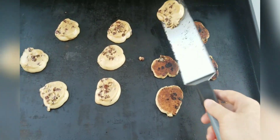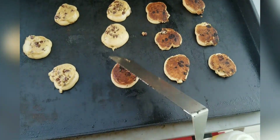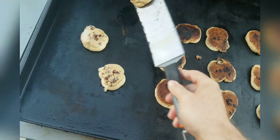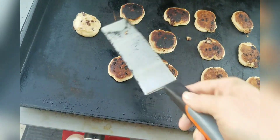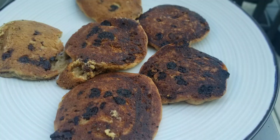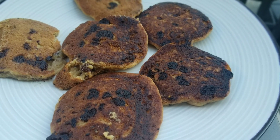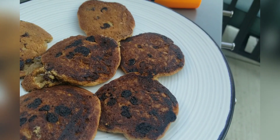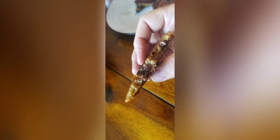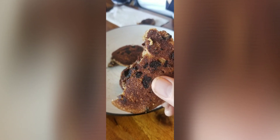After flipping them over I closed the lid again and cooked them for about another three minutes, so the total cook time was about eight minutes. Here's the end result — you can see the lighter ones at the top and the darker ones at the bottom. But inside was still delicious — crispy on the outside but very chewy in the middle.